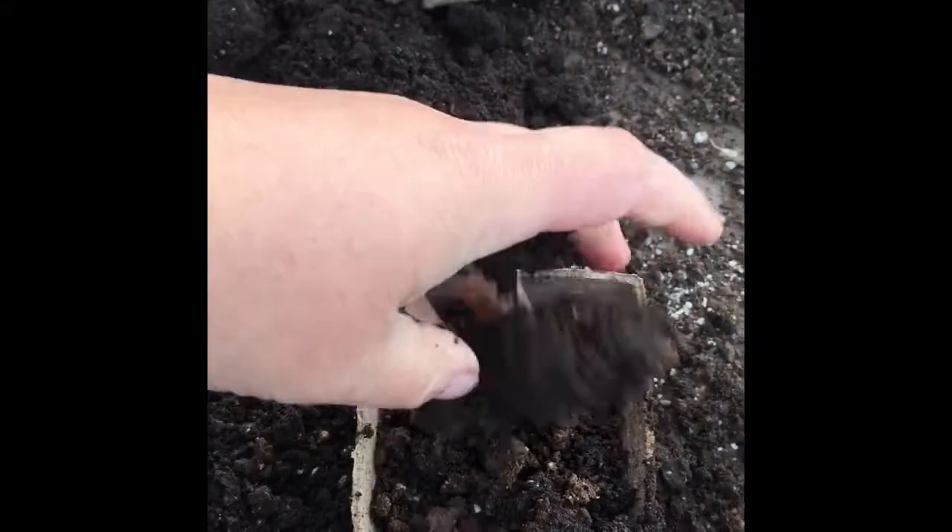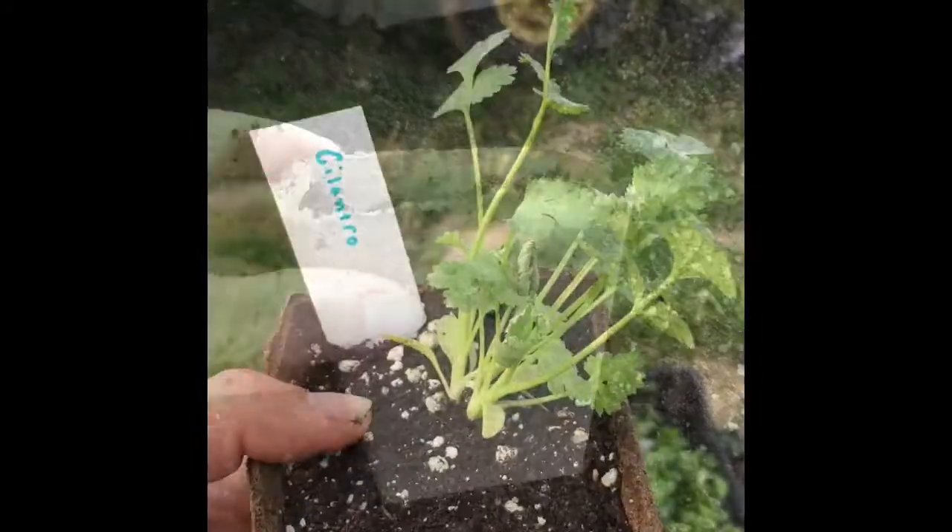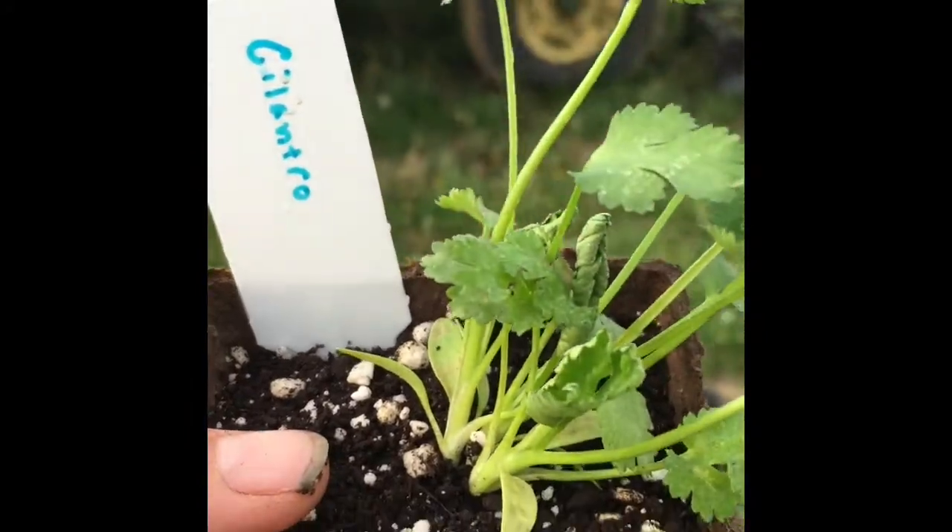When we're potting them up, we're using that same soil mix and we use peat pots that you can plant directly into the ground. And then voila, you have your plant with a handwritten plant tag for identification.